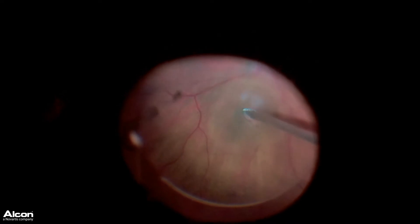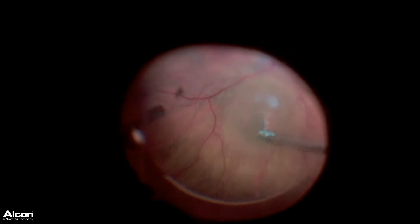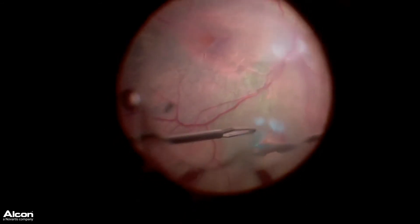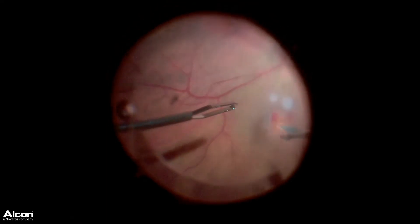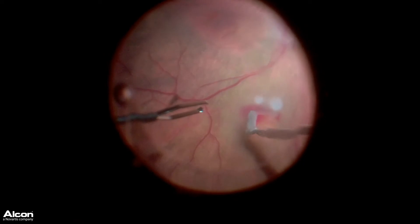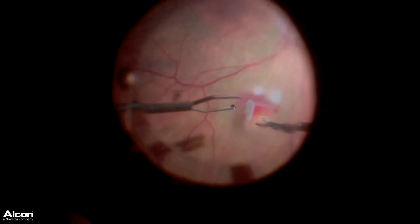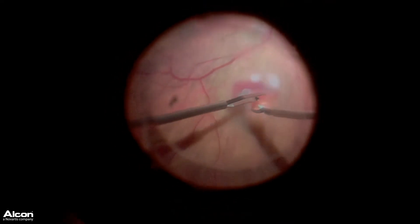I then utilize the Alcon curved scissors to create about an 80% circumferential cut of a nice macular graft. Here we can see I've stained the ILM so that I keep my orientation with the ILM anteriorly. We're able to utilize a bimanual technique to help retract back this retina so that I can get under and trim it to the point at which we've got about two clock hours of attached retina to hold it in place.